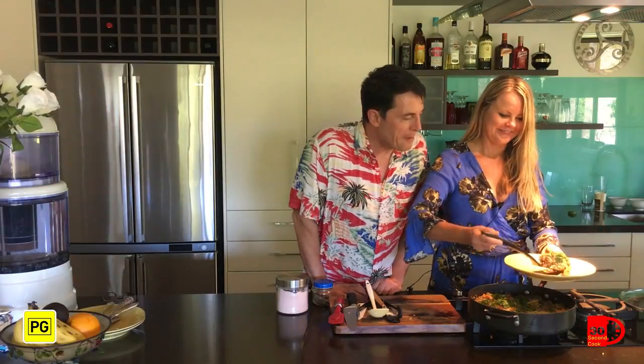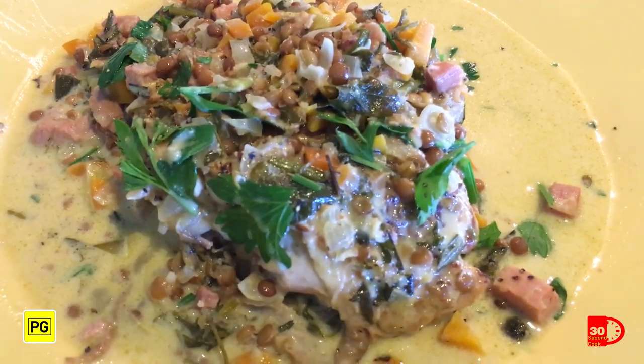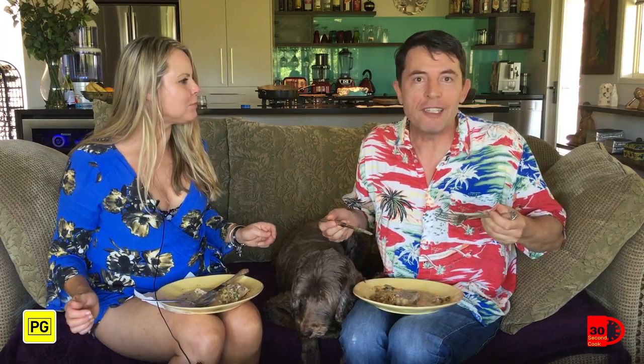This looks amazing. It's going to be amazing. Beautiful. That's the finished dish. Do you love it? I adore it. And I don't eat chicken skin. Who knew that French could taste so good?